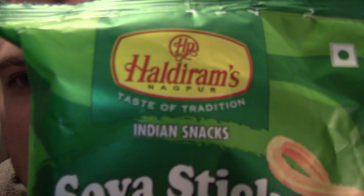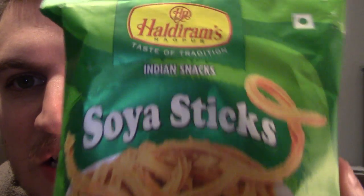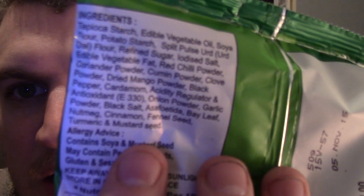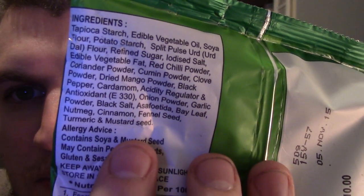First up we've got Haudryums Nagpur, 'Taste of Tradition' Indian snacks — soya sticks, chapata masala. These are tapioca starch with chilli powder in them, but I don't think they're going to be crazy spicy. They've got loads of nice-sounding spices and things in there. If you want to read the ingredients, just pause the video — I can't be bothered reading it all out. It's made in Nagpur, India. Let's try them out.